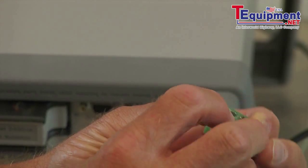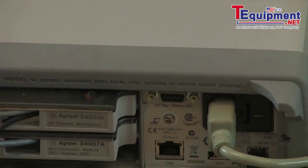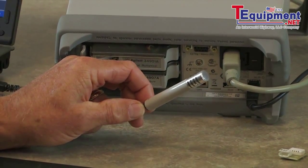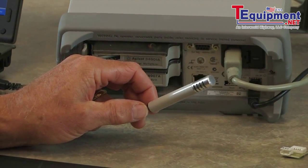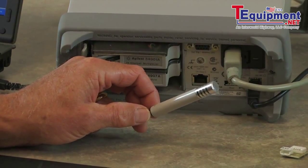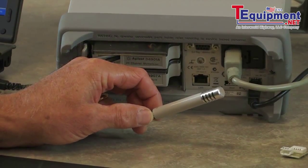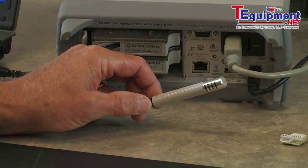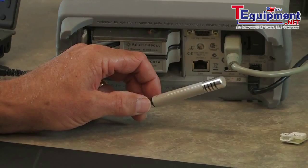The final example I have is attached to the back of the 34970. It comes in a nice case and also contains a thermistor, so it can measure temperature along with humidity. This is a very accurate sensor — 2% accuracy over a broad range of temperatures and humidity.